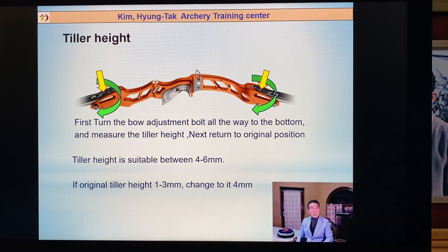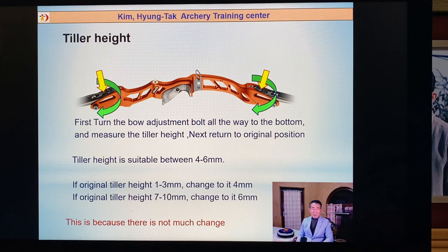Every archer, every bow is a bit different, but I like the tiller height to be between four to six millimeters. If you have four, you don't need to move it. If you have six, you also don't need to move it. If your original tiller height is between one to three millimeters, change it to four millimeters. If the original tiller height is seven, ten, or more, you change it to only six millimeters. This is because there is not much change in the original tiller height. If you change the angle too much, the bow will have many vibrations.